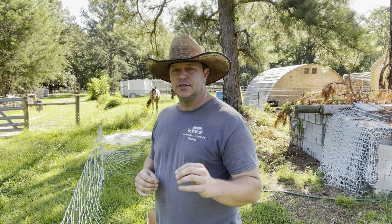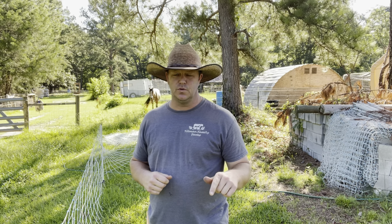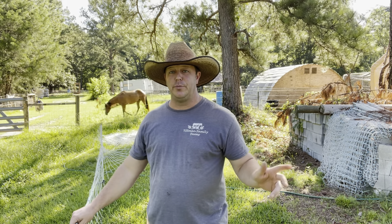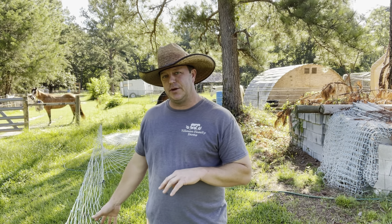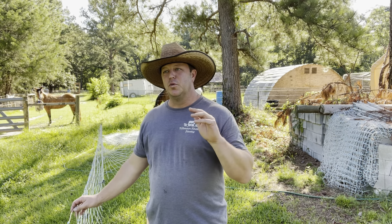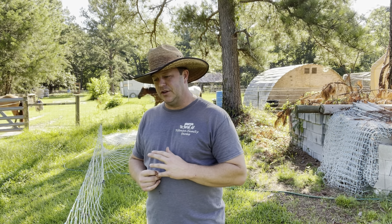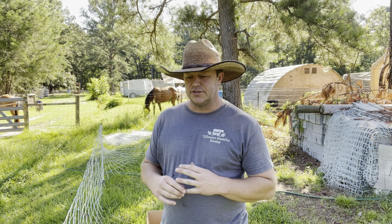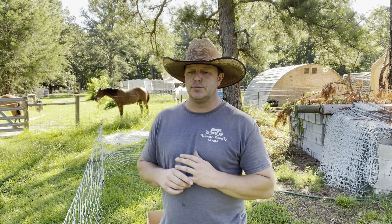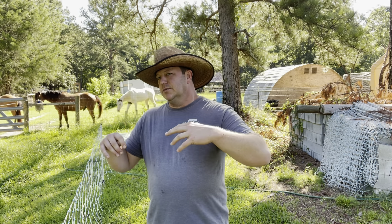I'd also like to explain that the netting we use is not designed to keep in the animals that we use it for. We use the premium sheep and goat netting for our pigs. So with this damage that I'm going to show you, I don't want that to be anything that reflects badly on the product itself – we use it for what it's not intended for. But it works and it works great. We just had an instance where a piece got torn up, and for small farmers like us, this electric fence netting is an investment. Learning how to repair it so that it'll last is a big thing. There are a lot of videos out there showing you how to repair it with zip ties and all sorts of stuff.